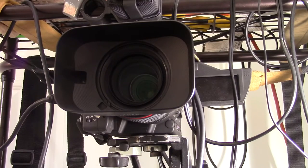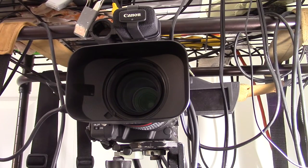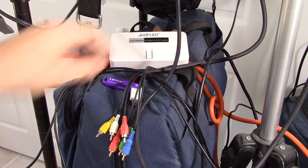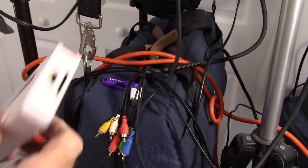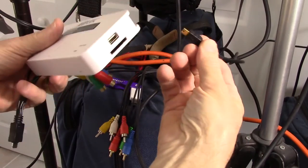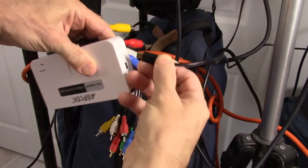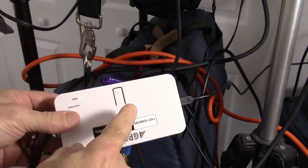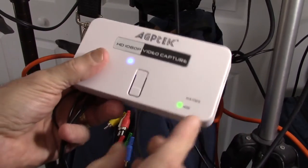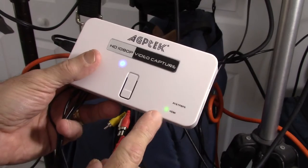Ray Hayden back again. I want to show you this camera we're pointing at — that's a Canon XHA1. Now, this camera has a FireWire output, and that's the reason I bought the AGP-TECH 284 device. I want to show you how I use it with that device. The AGP-TECH has a power cord. I'm going to plug this in — this is just the USB power cord, and it plugs in just like that. Now you can see there's a blue light on top of the device showing that power is on. There's also a green light flashing — it's looking for an HDMI input right now, but it's not going to find one because I don't have HDMI plugged in.